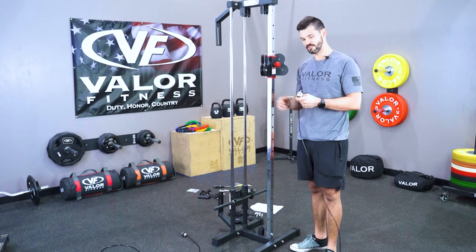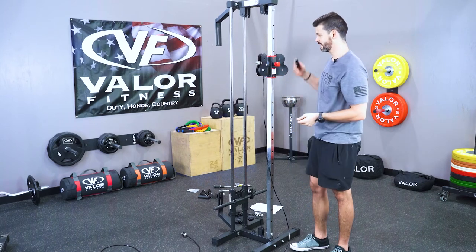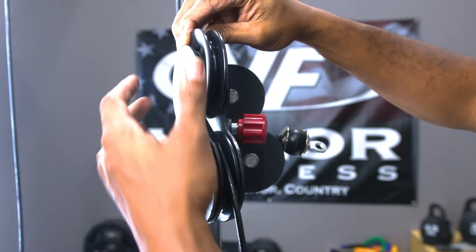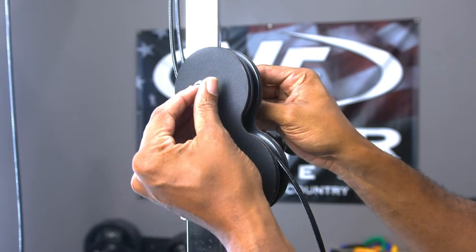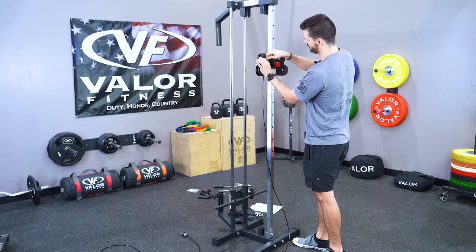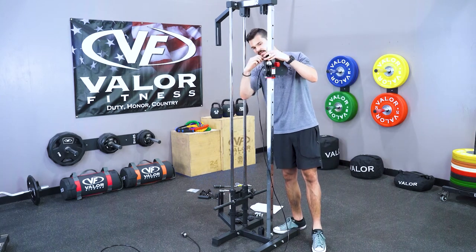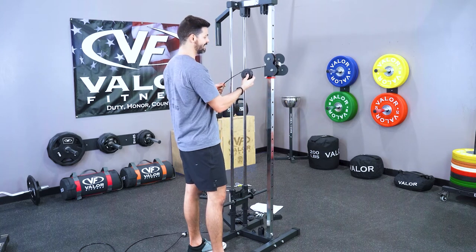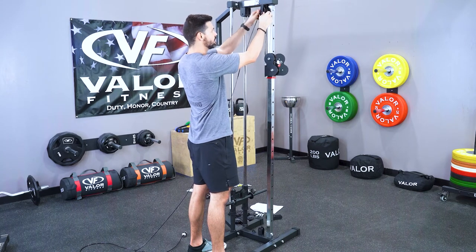Now that the first pulley is in place, take your cable — it doesn't matter which end, they're both the same. Slide it through and just let it hang. Take your other pulley and place it on top. Get your bolt, undo the nut and one of the washers, make sure the bolt holes line up, slide it through with the thread side out, and get your washer and nut on the back side — tighten it up. Now we have both pulleys in position one. We're going to slide the cable and pulley up into position two, making sure it falls in the groove of this rotating wheel and goes down the other side.